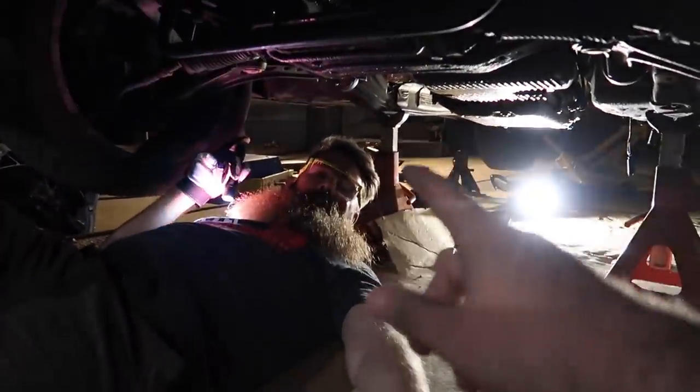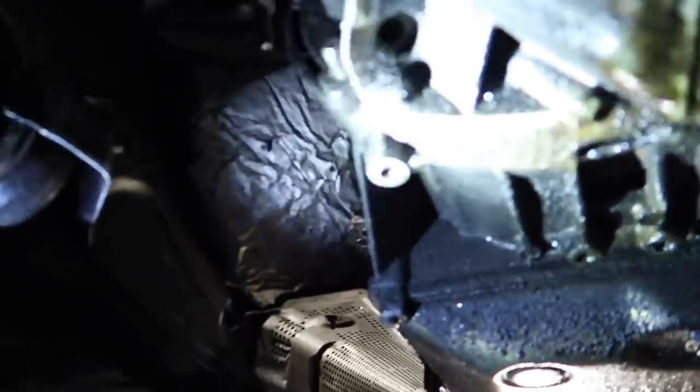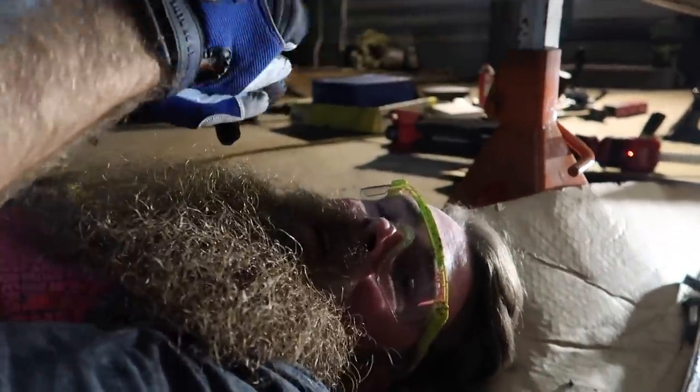We got all the bolts all the way around the transmission. On an automatic transmission there's something called a flex plate — basically like a flywheel except thinner. What bolts to the flex plate is your torque converter, which bolts right onto it with multiple bolts. You have to unbolt that before you can pull the transmission all the way off. On a manual transmission you can just pull the transmission bolts off — boom, pull it out, put it back in. On an automatic, it's a bit more work.